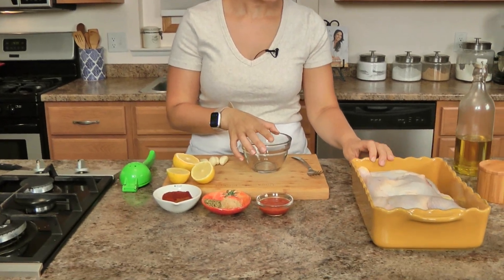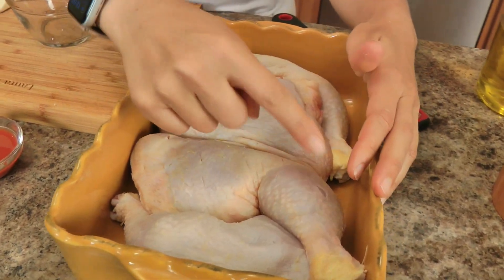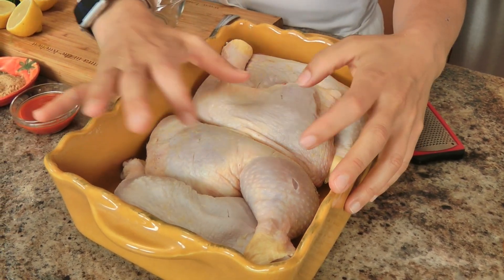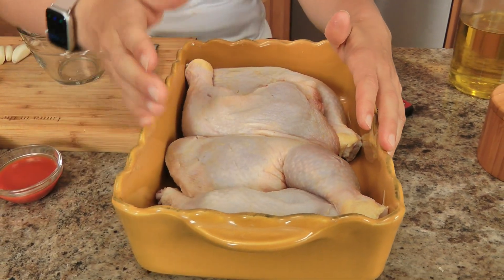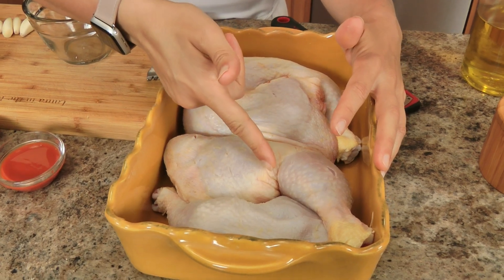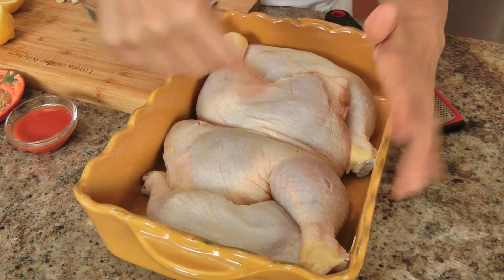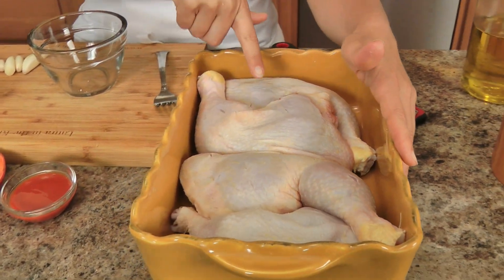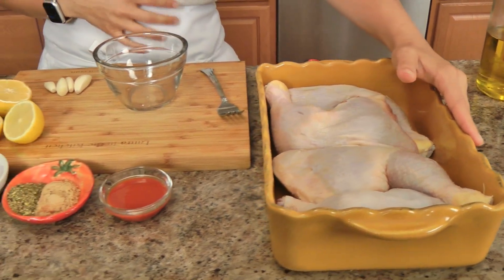Let me run you through what you'll need. We'll start with the chicken. What I've got here is something called leg quarters — your drumstick and your thigh, bone in, skin on, attached. This is the cut I like; it's substantial. You can actually get 8 servings out of this instead of 4, because if you just cut the thigh and the drumstick in half, you get 2 pieces per quarter. I just trim off any excess fat and put a few slits in so the marinade can really soak in as it marinates.